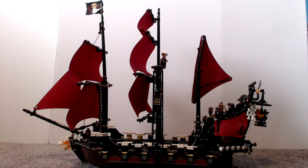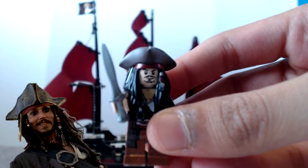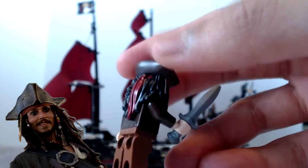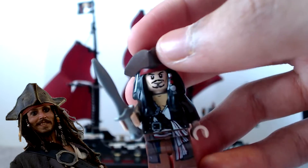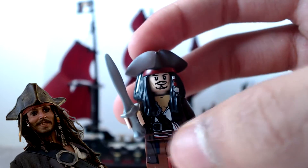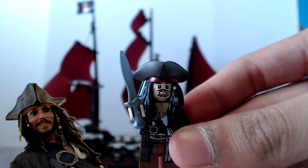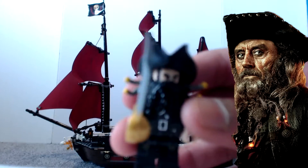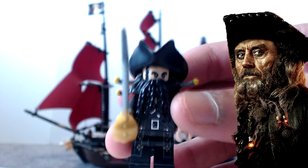Let's get a close-up on the characters. Here is Jack Sparrow - he looks really good. Look at his hat and his hair, he's just really good. He comes with a sword and the amount of detail is really really good. He has two faces - you can see one where he looks scared. Now we have Blackbeard - really good, nice hat on him.